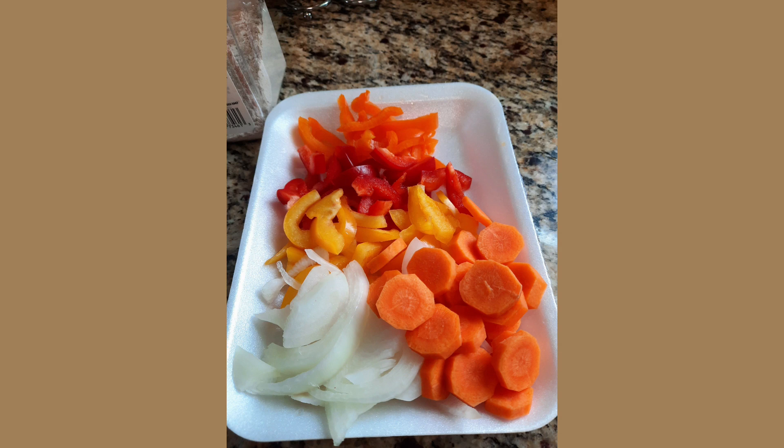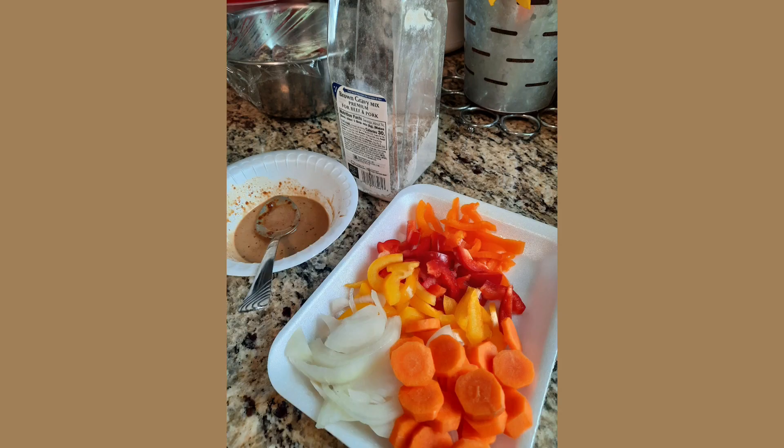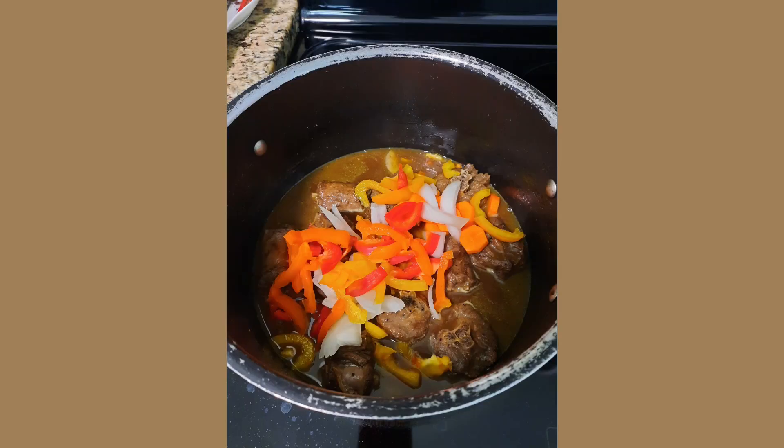I'm going to add the veggies to it as additional seasoning. I put in carrot, onion, and the colored peppers. I also made the brown gravy — it's a thickening sauce that I put in to thicken the gravy so it sticks on the rice. So there we go, we put it all in.